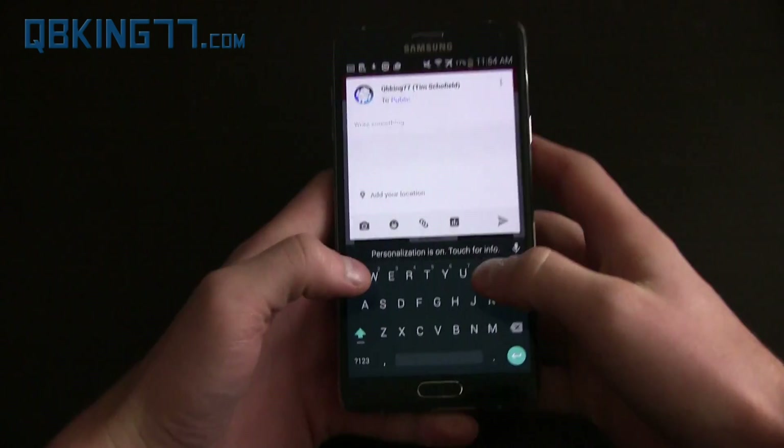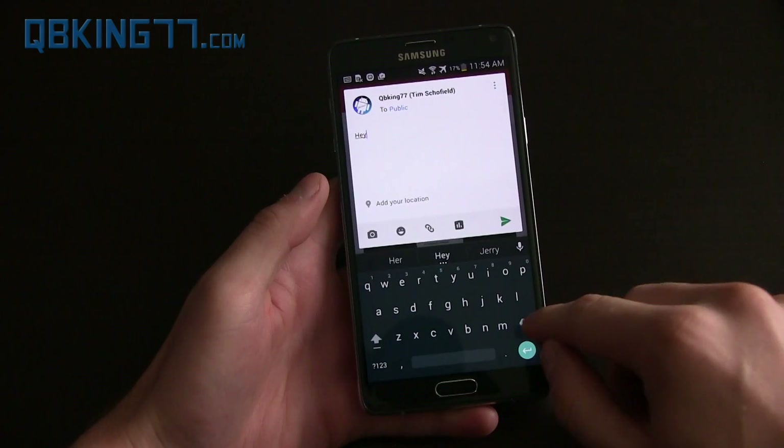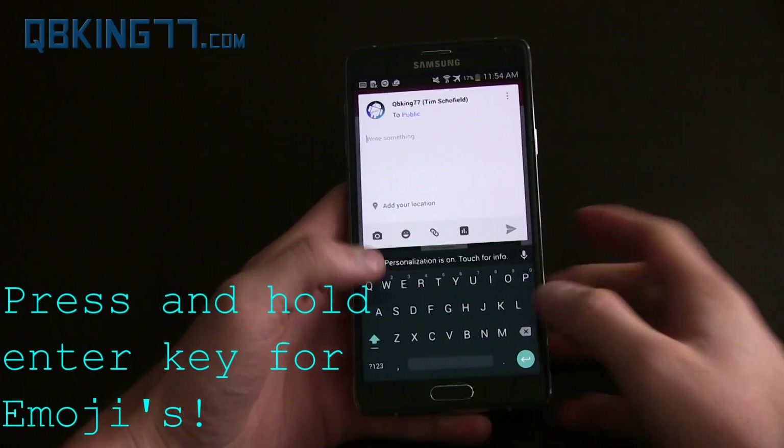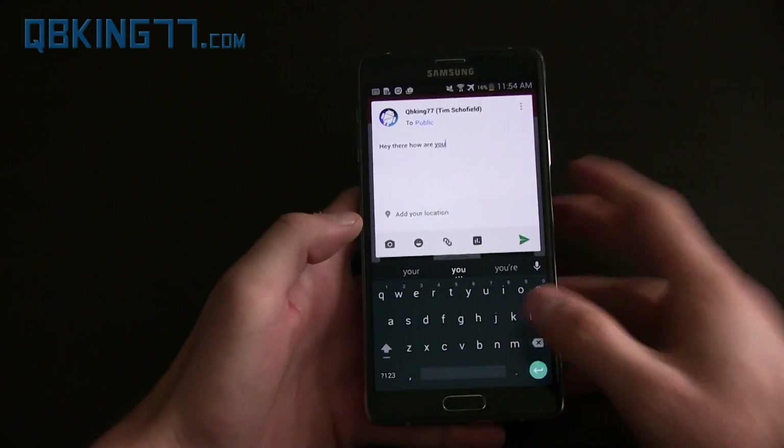It does have the SwiftKey-style option where you can just trace your finger along the keyboard. Of course you can also just use voice input and say something like 'Hey there, how are you.'